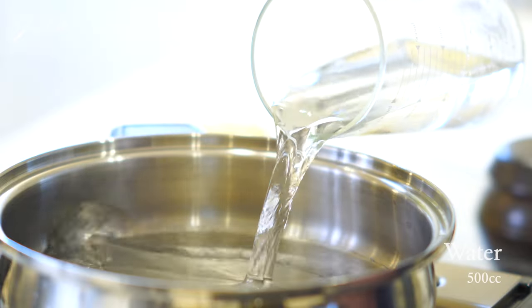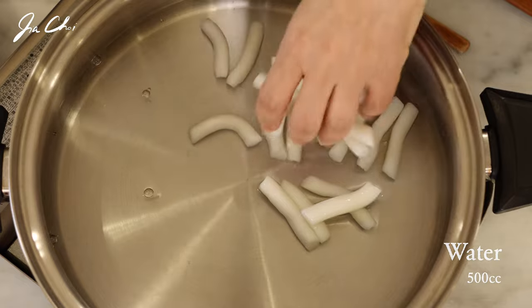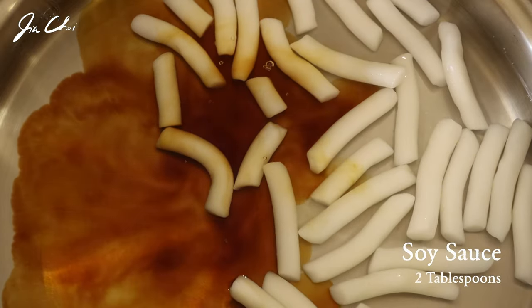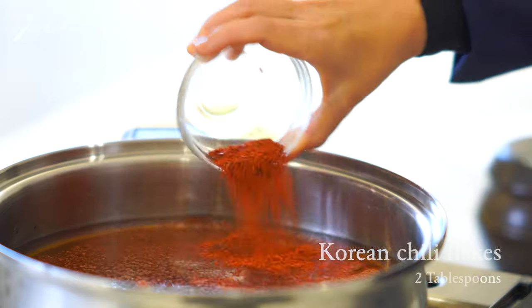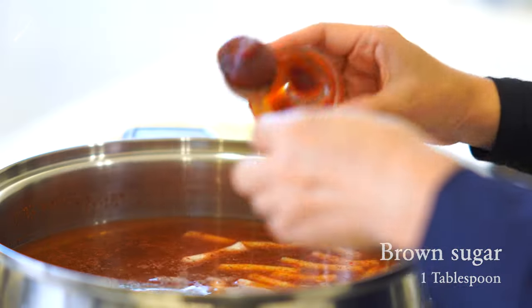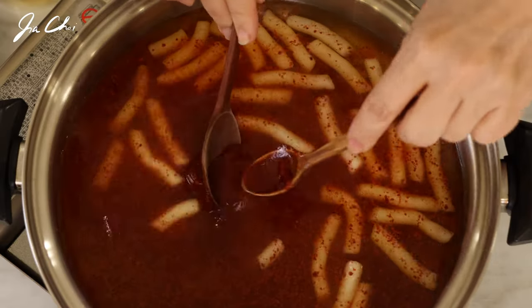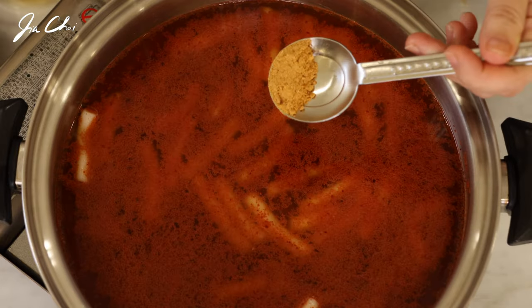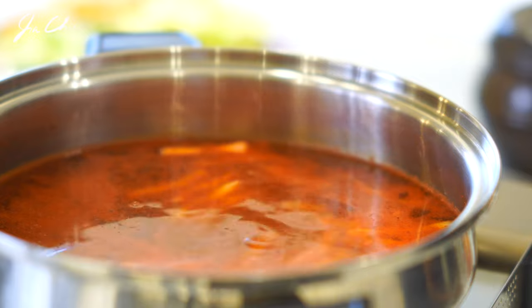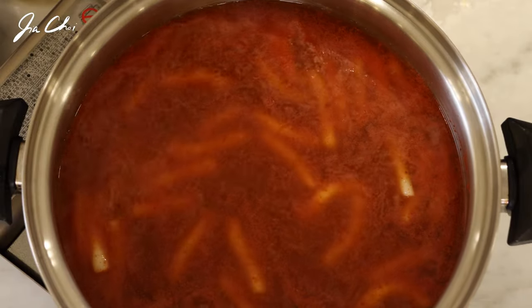You'll need a shallow and wide pot to cook 라볶이. Add two cups of water, rice cakes, soy sauce, gochugaru (Korean chili flakes), brown sugar, and gochujang. This is ramyun powder — instant ramyun noodles come with this powder. Stir in a little bit, then bring it to a boil.